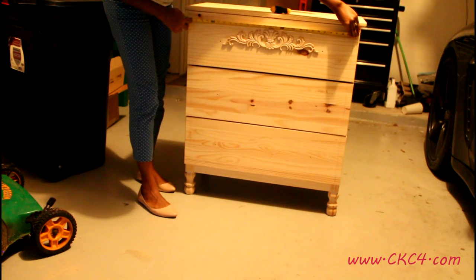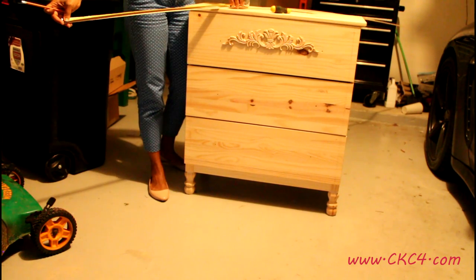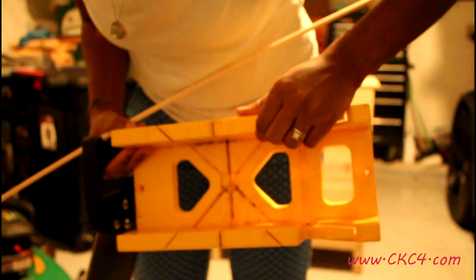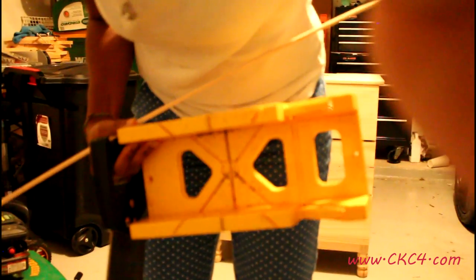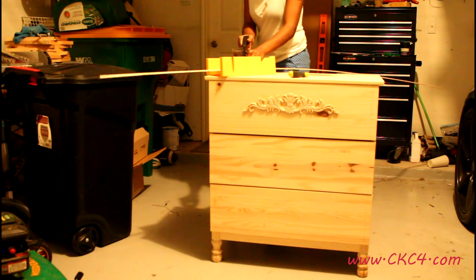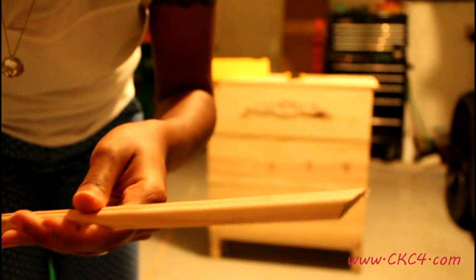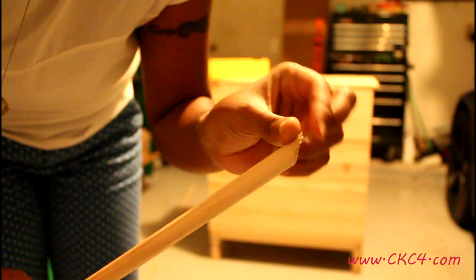Then I measure the distance between each point and transfer those measurements to my trim and mark. Here's a saw box that I am using — it's for smaller pieces and this is how I'm going to cut my angle cuts. I'm going to be cutting a 45 degree angle on this trim. It's real simple to use: line it up and saw. And this is the cut — it's not the best but it does the job.